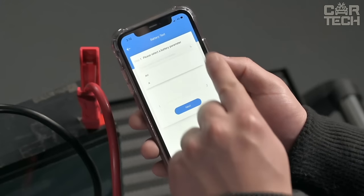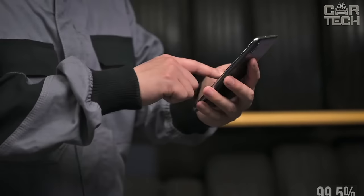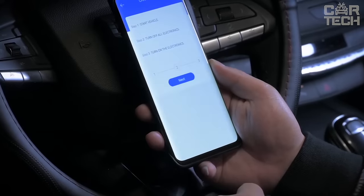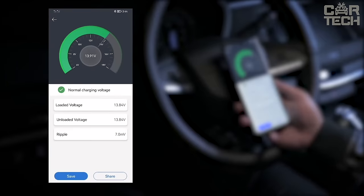Thanks to advanced technology, the measurement accuracy reaches 99.5%. The tester connects to your smartphone via Bluetooth, opening up additional testing possibilities. In the app, you can view real-time voltage graphs and playback saved data. It has polarity and spark protection, as well as long clamps for easy testing.